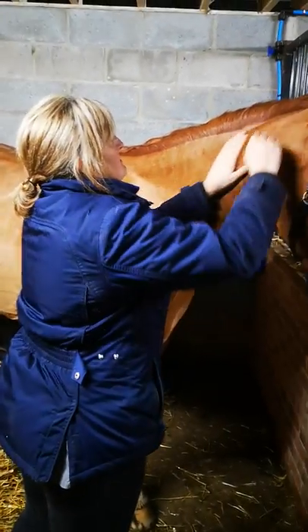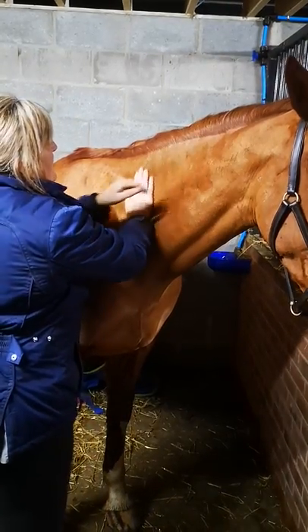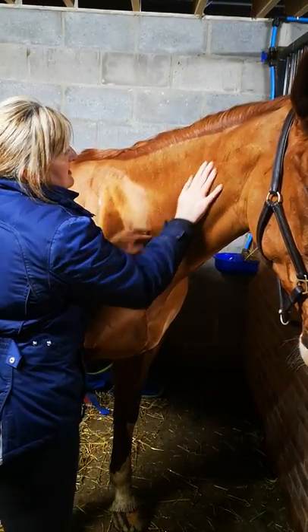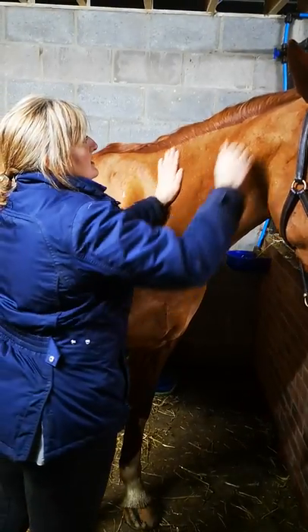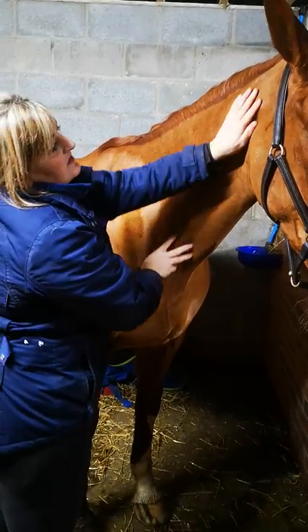I'm just going to start by doing some basic effleurage with the palm of my hands, my fingers just flat and relaxed on the neck. I'm working with the hair, following the length of the muscles, just to start to warm it up and allow her to feel my touch.